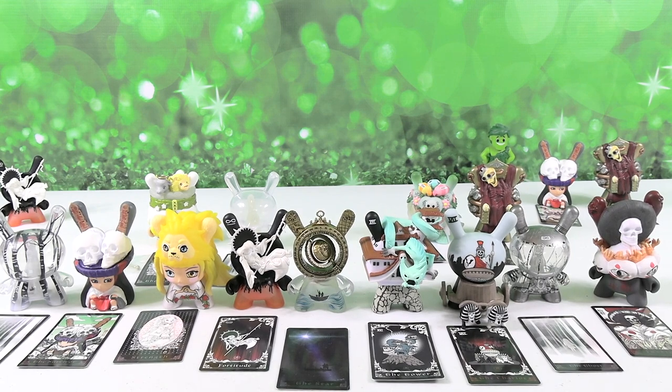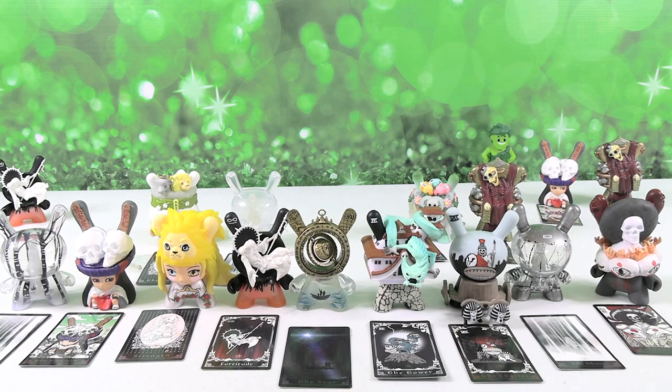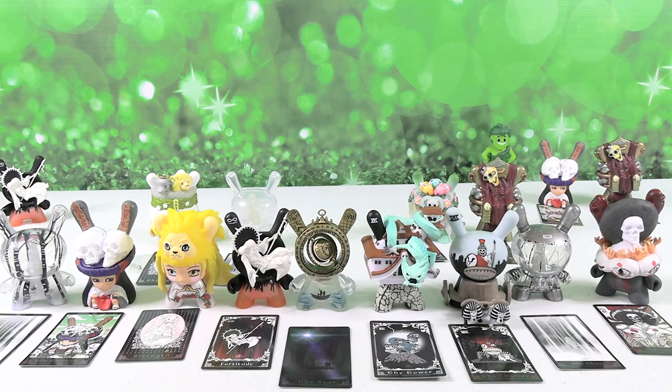Paul's looking for sandwich buddies. Thanks so much for watching. Thanks again to Kidrobot for sending these to us — we always really appreciate it. And thanks so much to you guys for watching — you're the best. We'll see you next time. See you later.